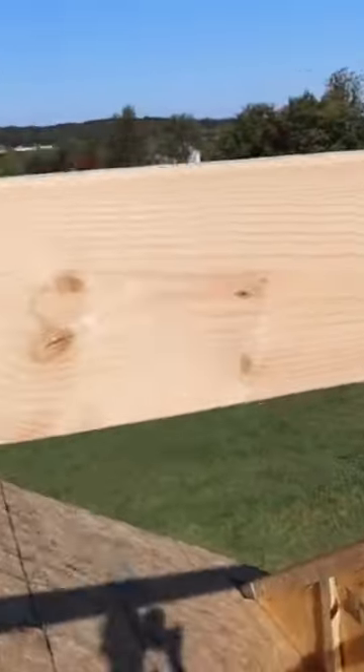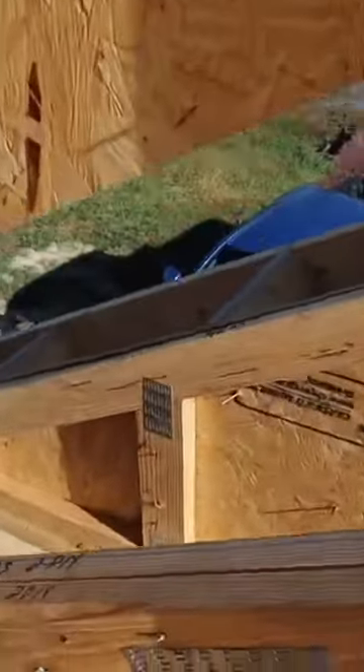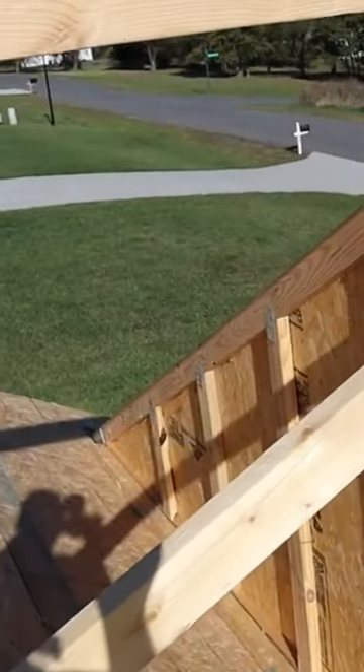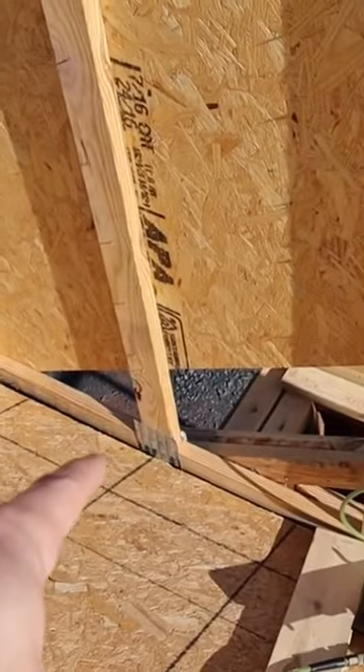Making sure the board is square with the gable truss is pretty simple to do — there are a couple of ways. The best method I've found is to measure from this edge of the roof to the center of this truss. All you've got to do is find the center and then measure down and make a mark.